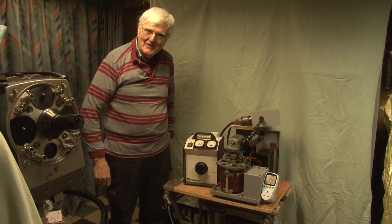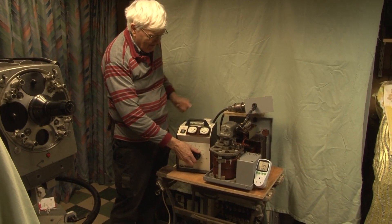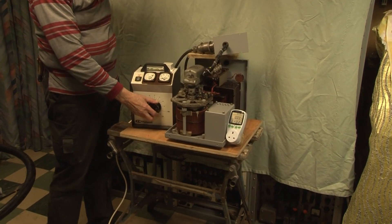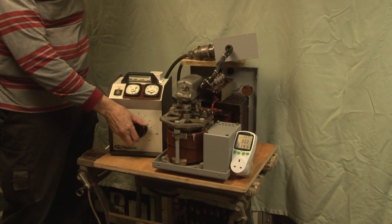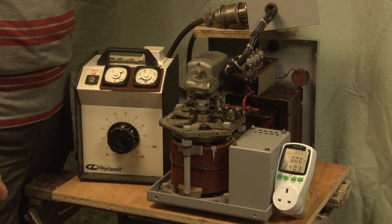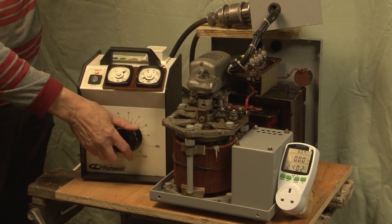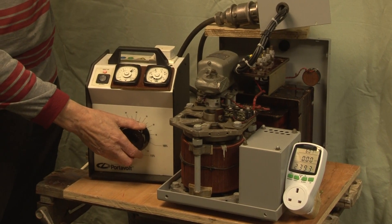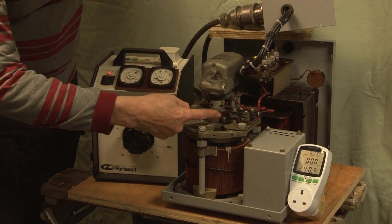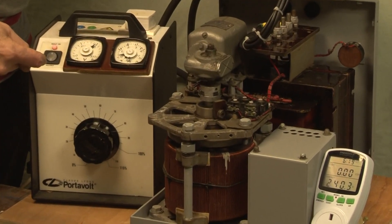Now for the moment of truth. We've changed the input voltage — we'll turn it down first of all and watch the Variac. Did you see it move? Down a bit more, we're down to 210. 205 input. It's interesting to note that the output is rock steady at 240. Down a bit further: 200, 195, and we're approaching the edge of correction. If you're able to spot this block, it's just a gnat's away from those two micro switches which are end-of-travel limit switches.